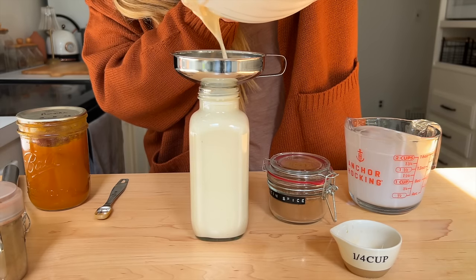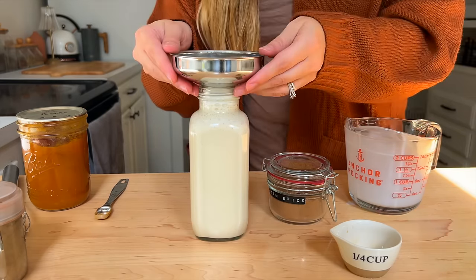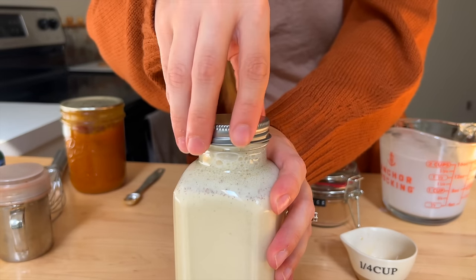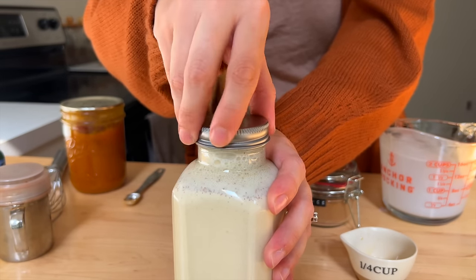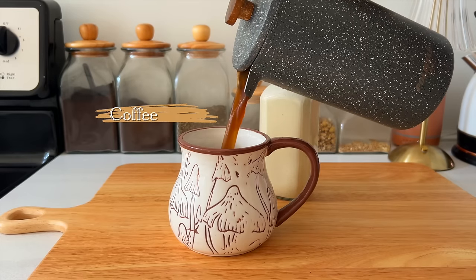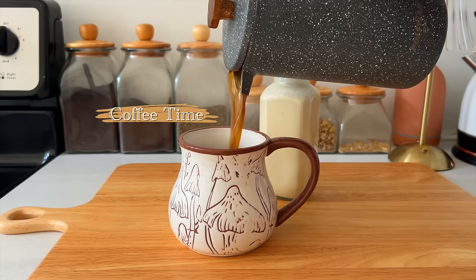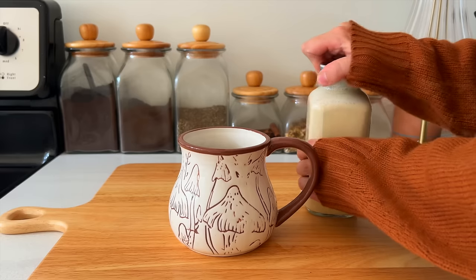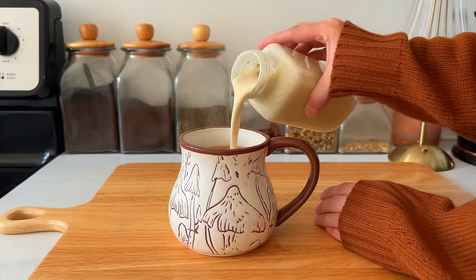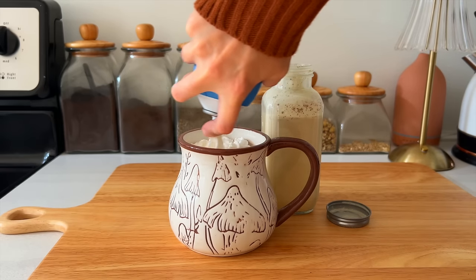Right off the bat I had to make a drink to use this in. I found this really adorable jar to store it in at Hobby Lobby for a couple of dollars, and I will be remaking this throughout the fall season — it's just so yummy. Because it's made with heavy cream, you can also whip it up into a cold foam that works great on top of iced coffees as well. I have an incredible fall dinner recipe that you are going to want to add to your meal prep this week for sure.